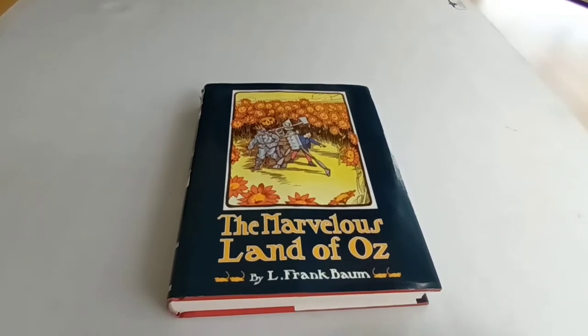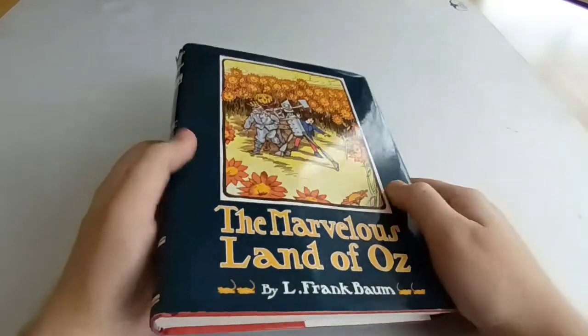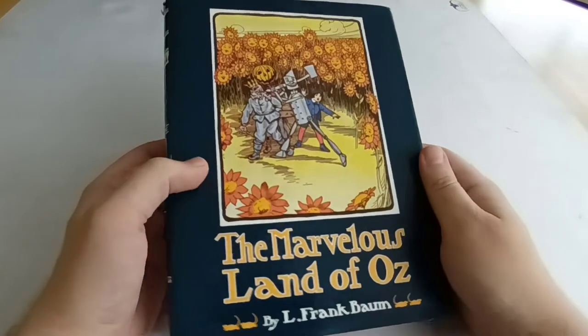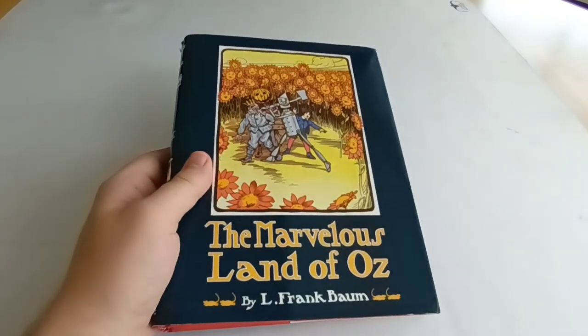Hi everyone, today I'm going to show you the Books of Wonder version of The Marvelous Land of Oz. Like the centenary edition of The Wonderful Wizard of Oz, this is a sort of facsimile of the original first edition — not quite exactly the same, but very close.